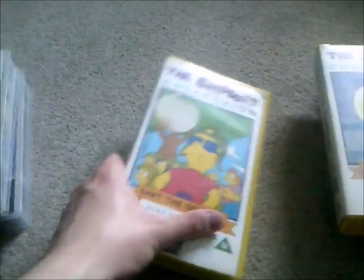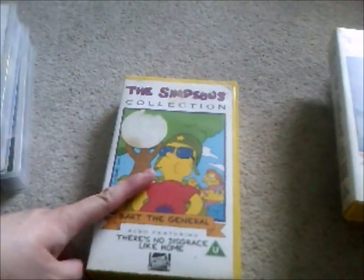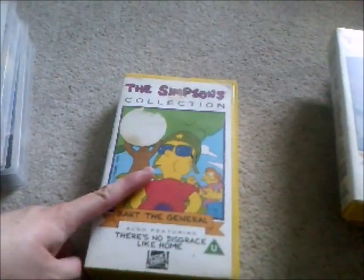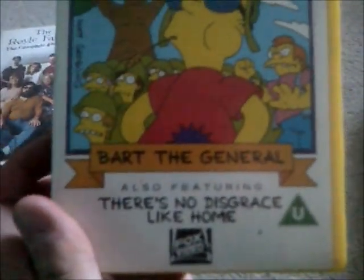Here's the last Simpsons tape that I got. I enjoyed that one when I was very little — it does bring back memories. I'm not going to keep the videotapes though, only that one over there. And this one is Bart the General and There's No Disgrace Like Home. Here's the spine and the back, and here's the tape for Bart the General.